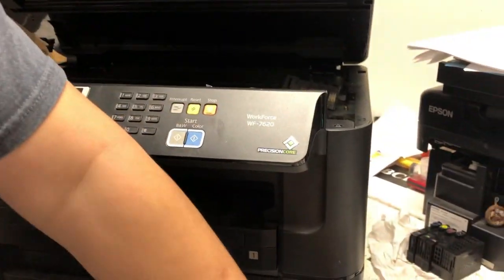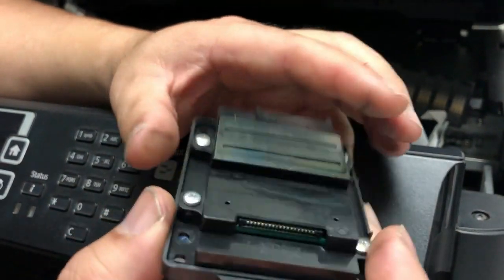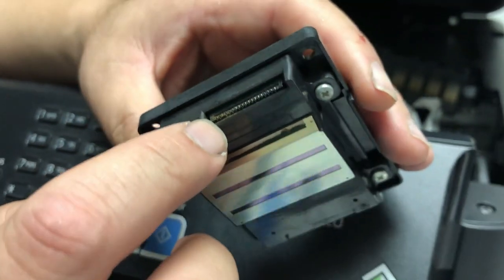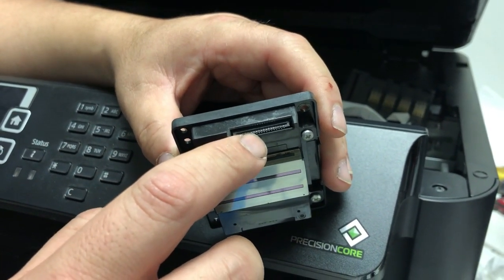Abby already took the print head out. Let's take a look. Those contact points look perfect, no problem. But here — see the problem here? There's no way you can recover this print head. You need a new print head — that's the first thing you need to know.